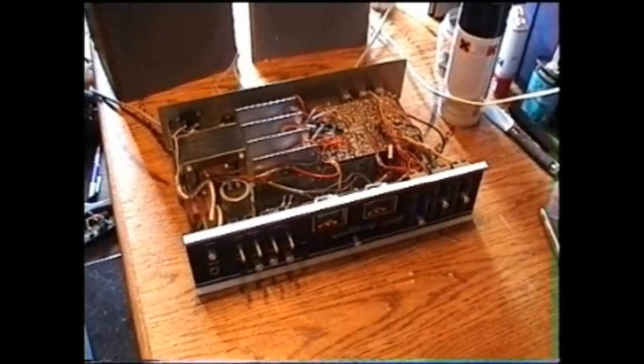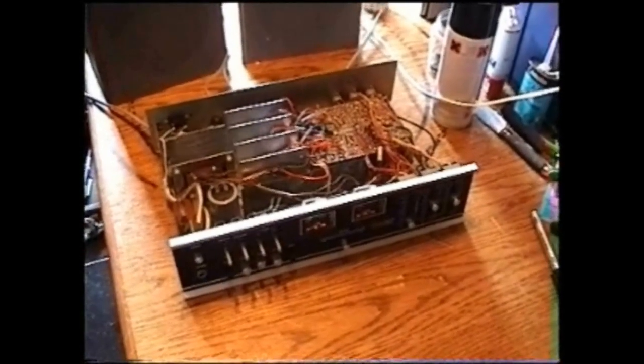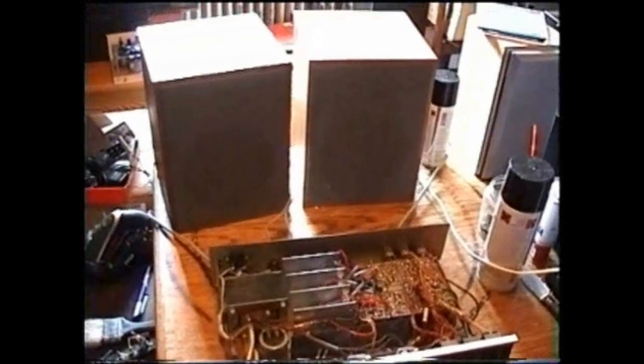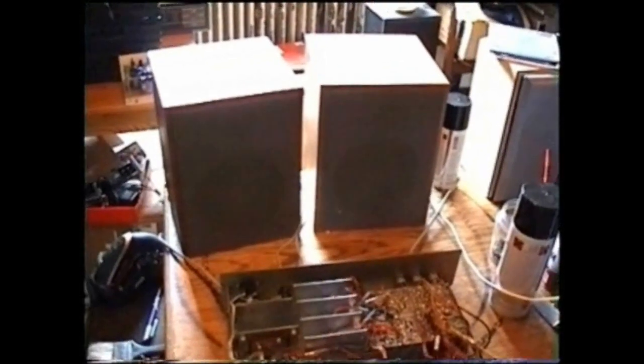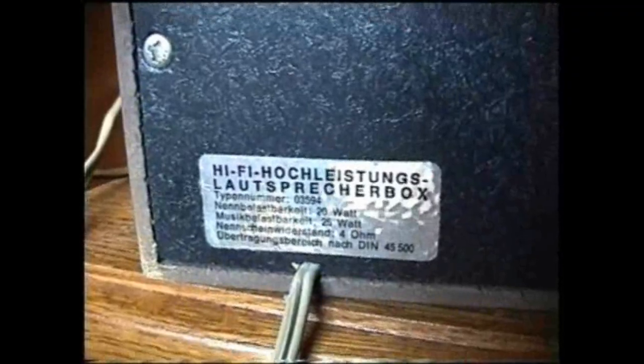Here we have the Audiosonic amplifier, which doesn't have a real model number. On the back it says SK2020, but I'm not sure if that is the model number. This is hooked up to these two speakers. These are no-name speakers — just says Hi-Fi speaker system. Has no brand. Found those at the dump.